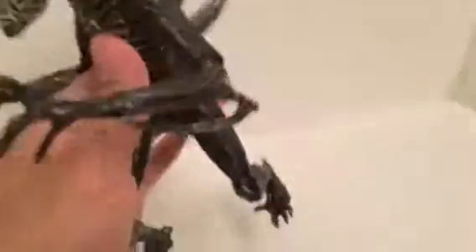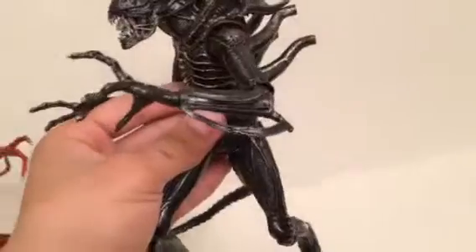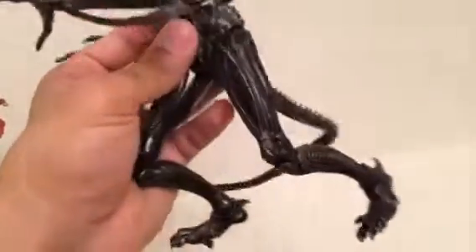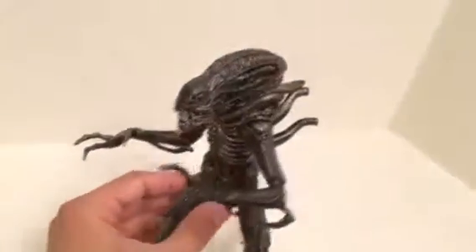He does have a waist swivel that turns right to left. Doesn't have an ab crunch. He does have elbow joints. He does have knee joints and ankle joints. That's really awesome too, so you could put this guy in any pose that you want him in.